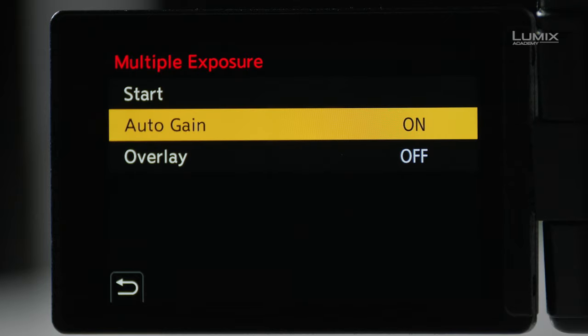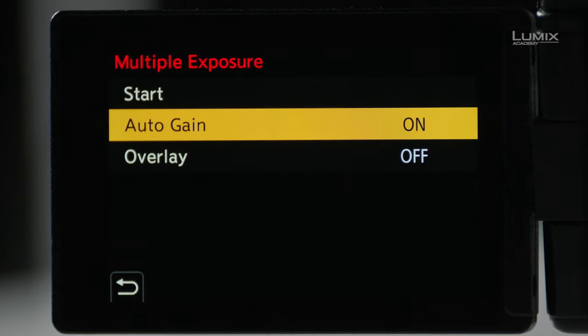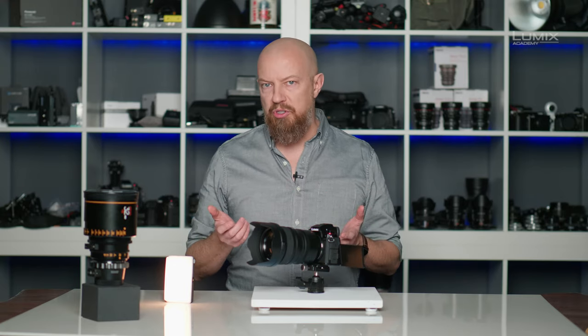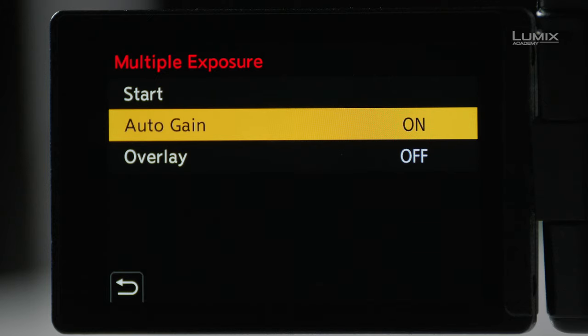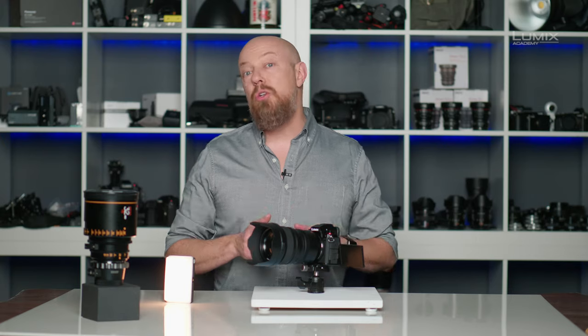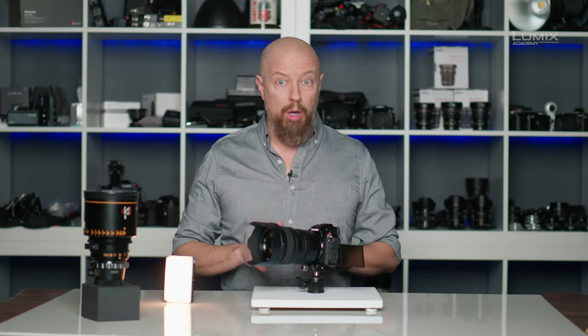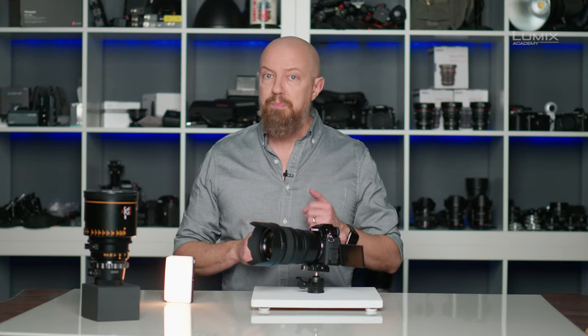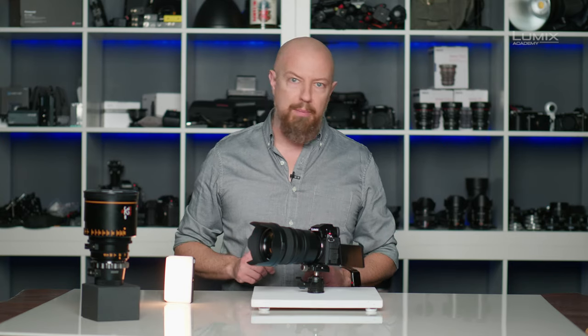From here we can start the exposure, but we'll go through the other options first. The first option is called Auto Gain. This allows the camera to adjust the gain as the photo is being built — it may darken or brighten the exposure to make them blend together more seamlessly. Whether this is a good idea for your photo depends on your situation, so you might want to try both. I'm going to leave it on for this photo. The Overlay option allows you to choose a pre-existing raw photo — and it does have to be raw, not a JPEG — that's on your SD card, which you can then add other photos to. We're going to leave that off for now, although I am going to come back to this later.